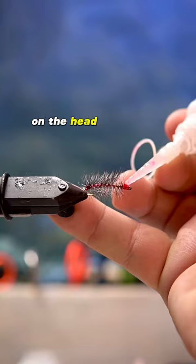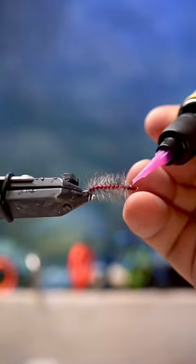I think a really underrated move in fly tying is to create your own hotspot by putting a little bit of resin at the beginning or the end of your fly to attract more fish. Let me know what you think about it.